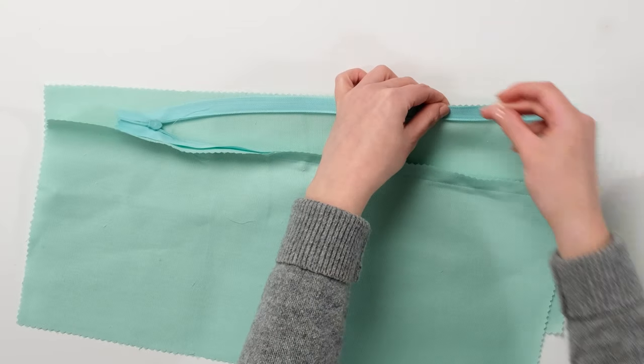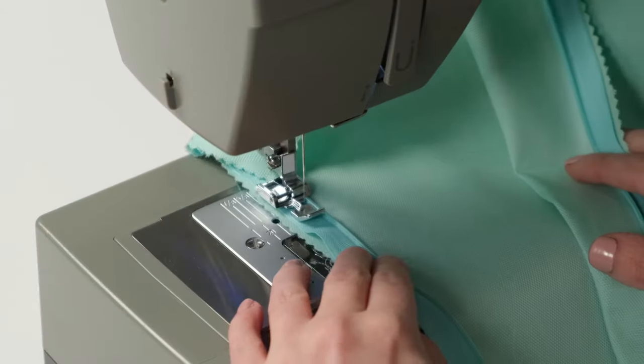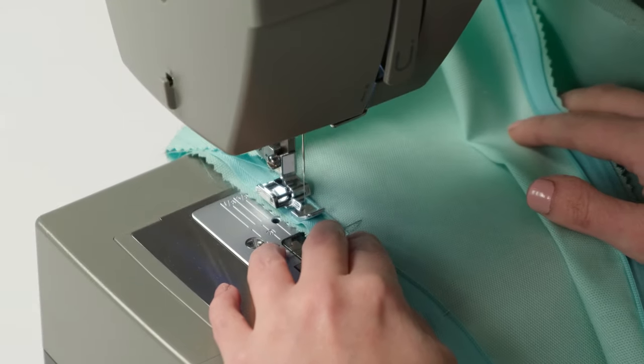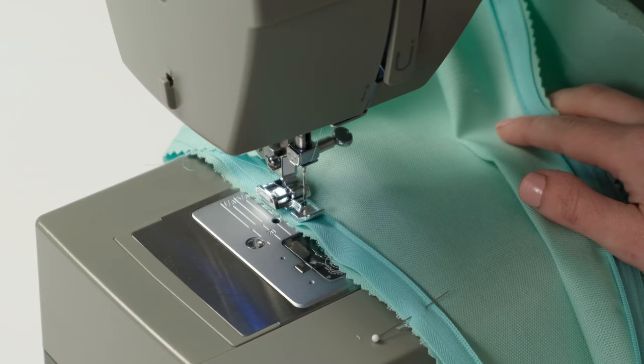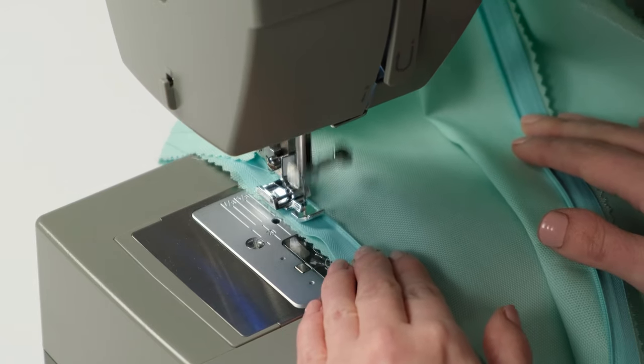Pin the right side of the zipper to the right side of the other piece of fabric. Using the zipper foot, place the left side of the foot against the coil. Move the needle position if needed and sew down the zipper until the foot touches the slider.